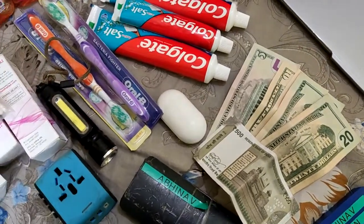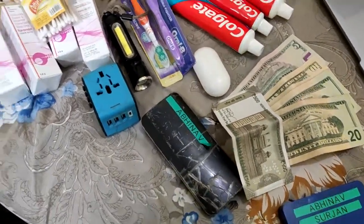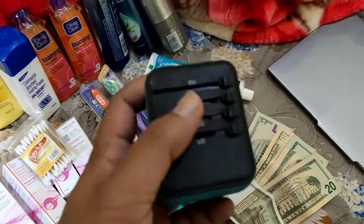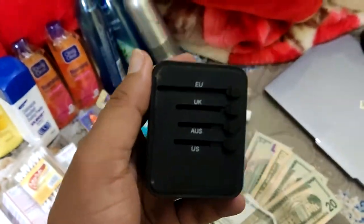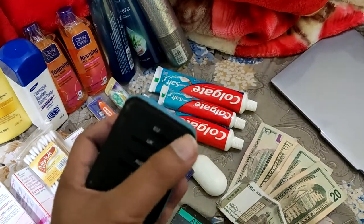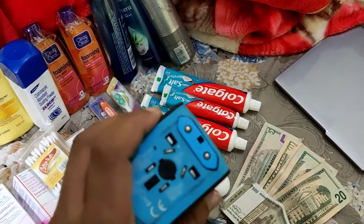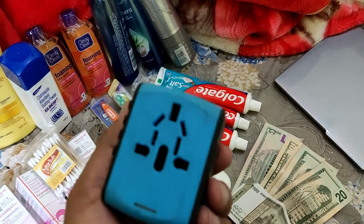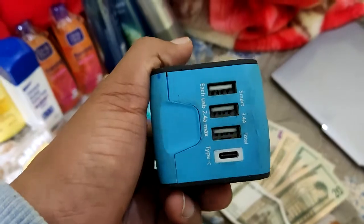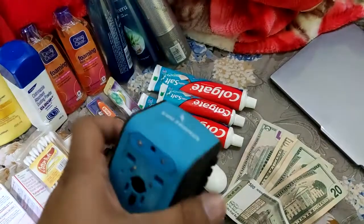Carry your earphones. Then carry a multi-adapter — it has all the different country adapters, so on board you don't know which country adapter will work, and using this, anything can fit. It also has a USB socket for charging, so carry this — it will come in very handy.